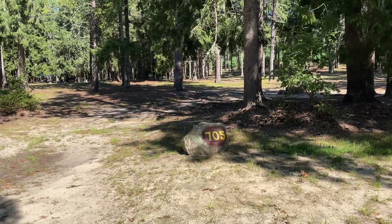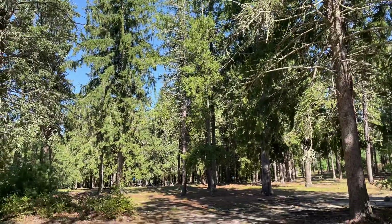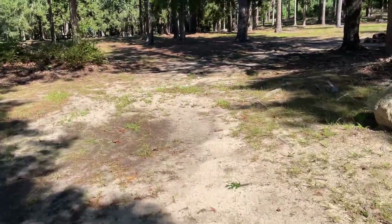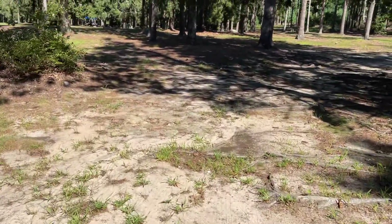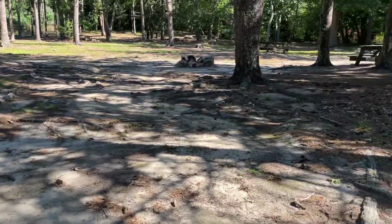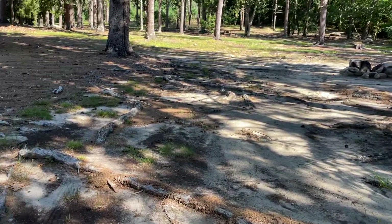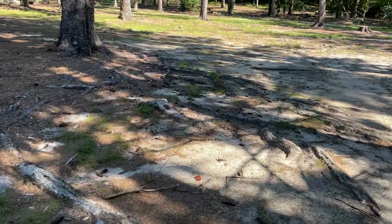Campsite 705 at Burlingame State Park. Lots of exposed roots in this site, so be careful where you set up. I see there has been some water issues coming through — lots. Not a good site for tenters. You will have water in your tent if it rains.